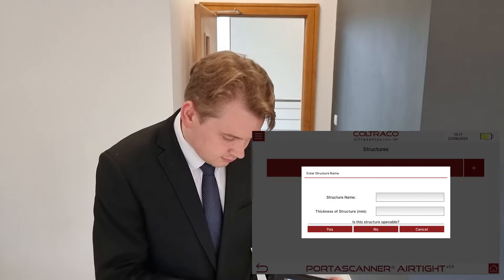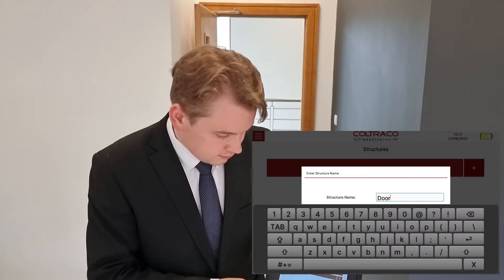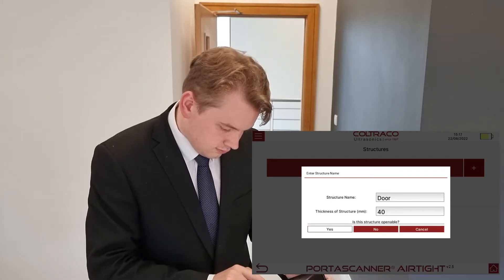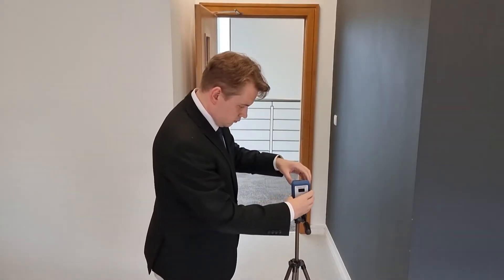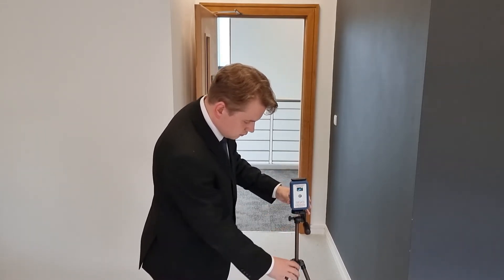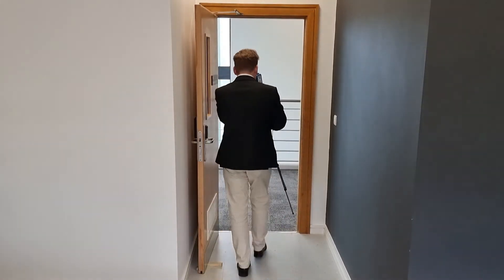To begin the test, Angus presses the Full Test button and enters the required information for the structure that he is testing. He then configures the generator with the aid of the tripod stand. The generator is turned on by pressing the On button and placed in an appropriate location, facing the center of the door.